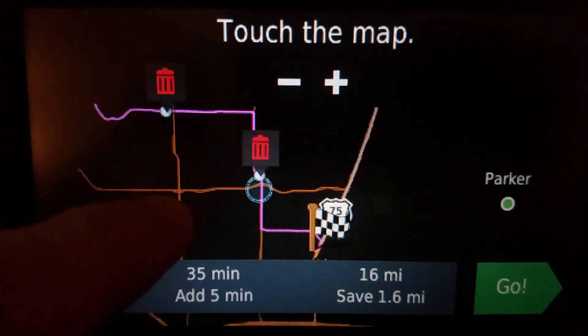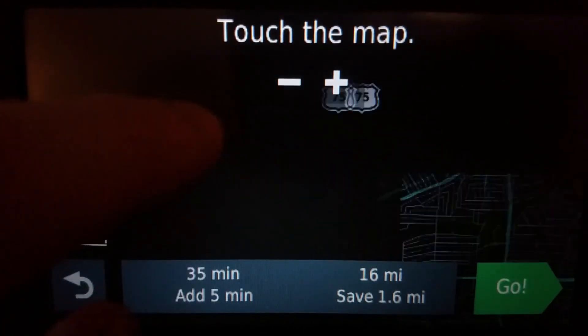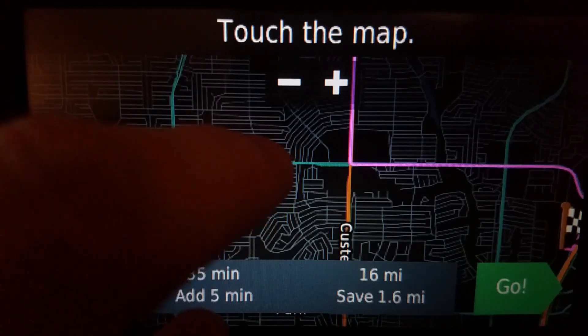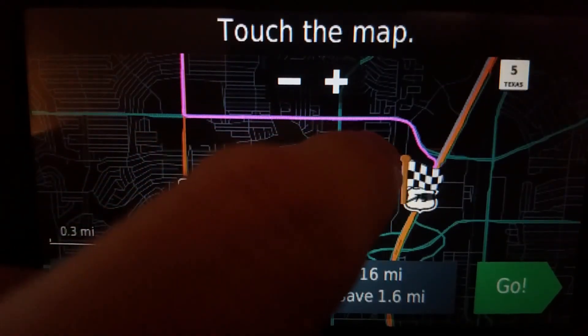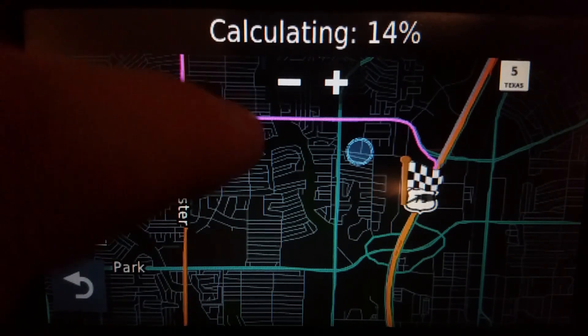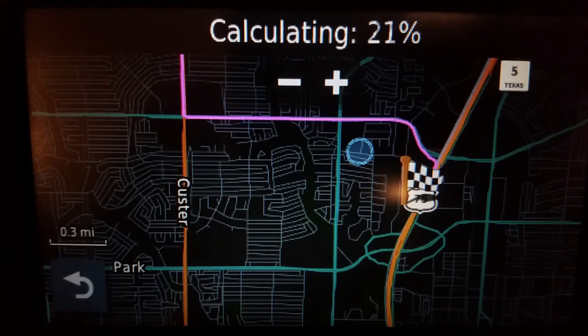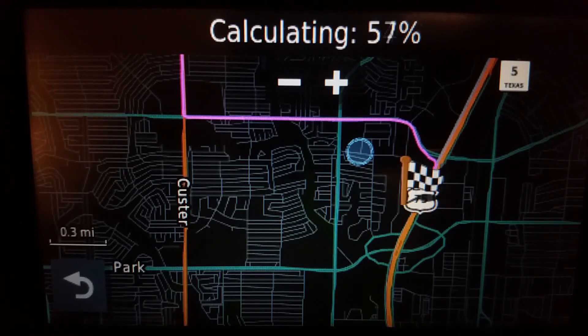And it worked. From start to here to here, and now I will do one that is ahead — again out of order. I'll add in one more. I'll wait for it to calculate first. I'm trying to do this so I don't touch the highway.